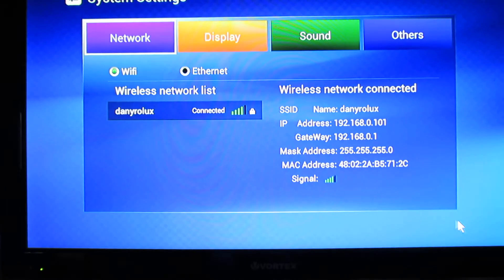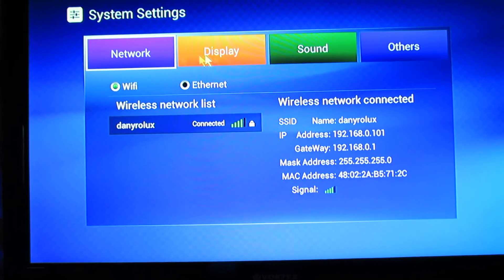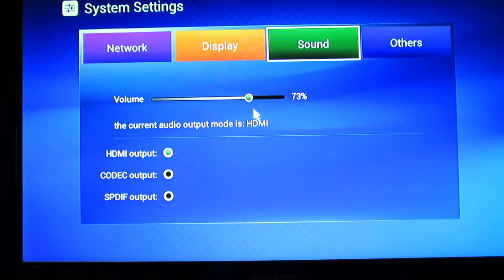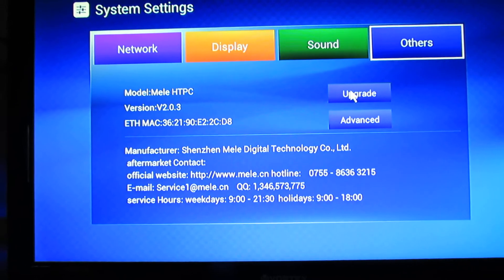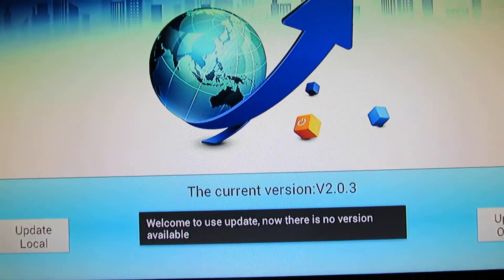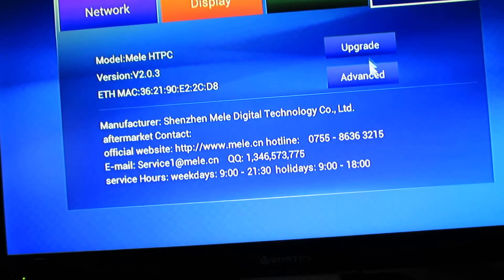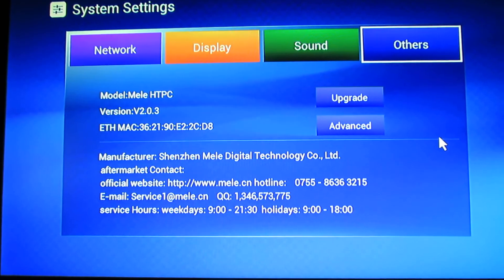We are now connected. Network tab, display tab, sound tab. Let's try to see if there is something to update. The current version is 2.0.3 — the latest one from Mele. This one is from the developer Thierry Merle.